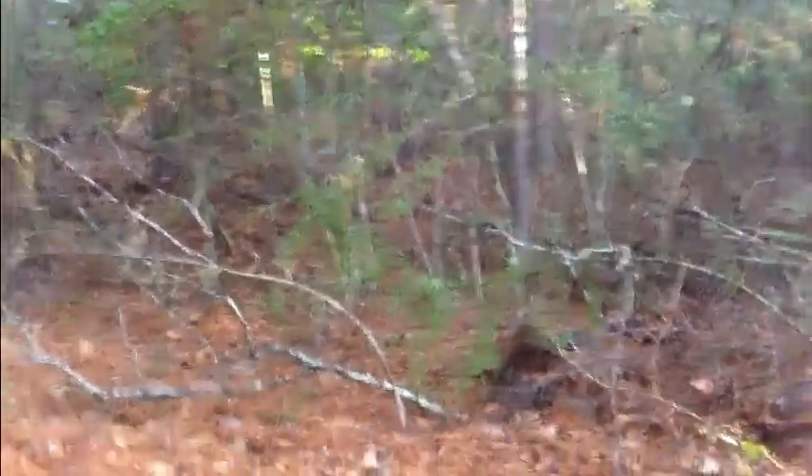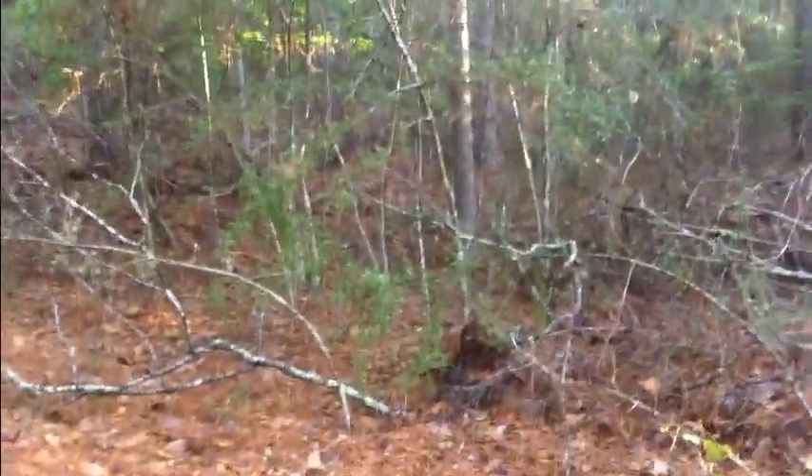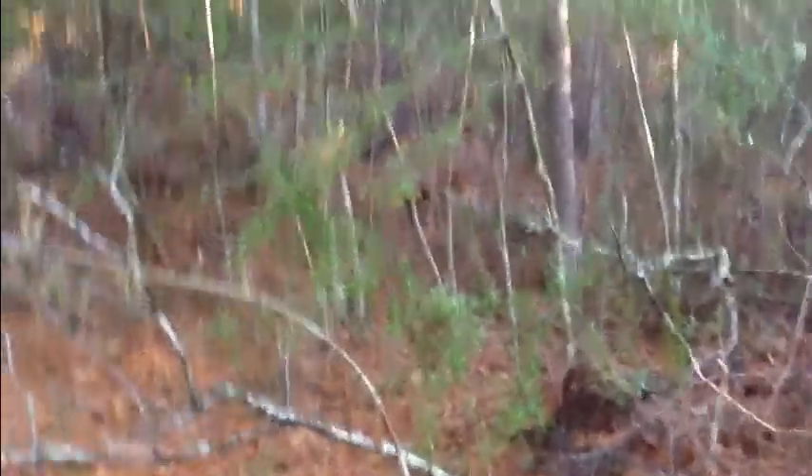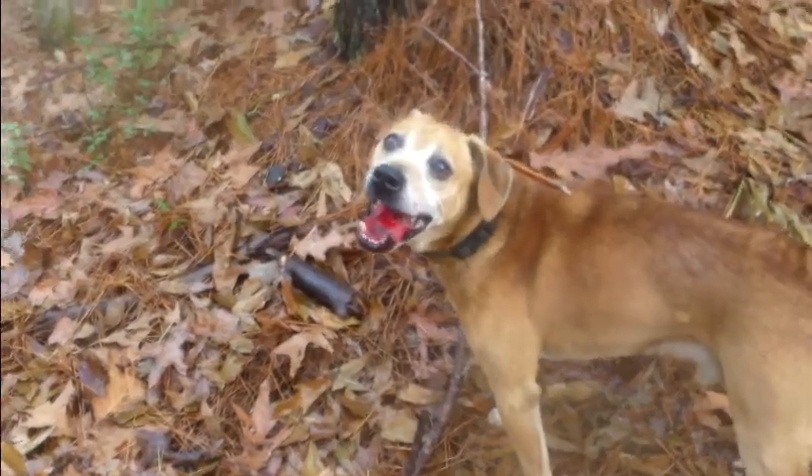He just treed over here and I just saw the squirrel timbering out — went to a pine. I just shot twice and I got him. He's on the ground. Slick's having to finish him off there. As you can hear, he's having a little bit of trouble with him. Yeah, he did real good, man. That's why I'm having to hold him upside down so he doesn't get me. I'll show him real quick before I put him up — that's squirrel number two for the morning.